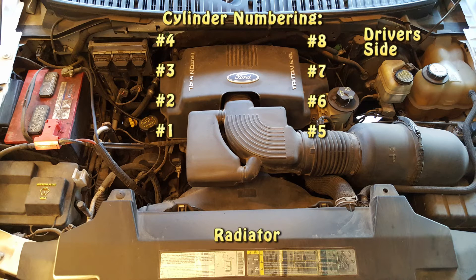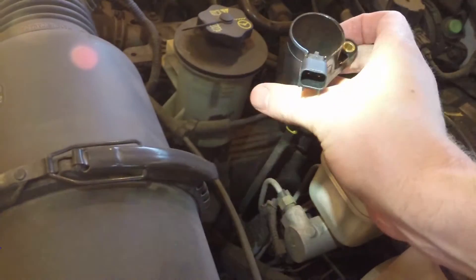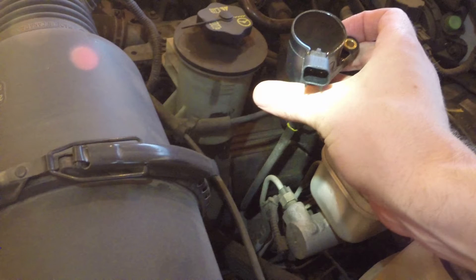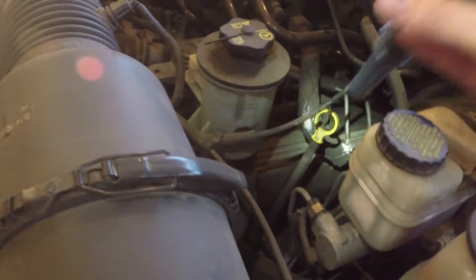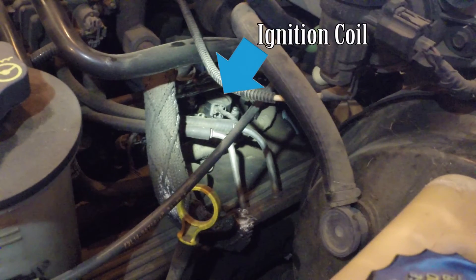I made a diagram so you can see how the cylinders are numbered. This is going to be difficult to see because Ford has put a lot of equipment on top of the ignition coils. This is how the ignition coil is mounted, so locate the top part of the ignition coils and use the diagram to find out which cylinder you'll need to replace. There's the top part of the ignition coil.